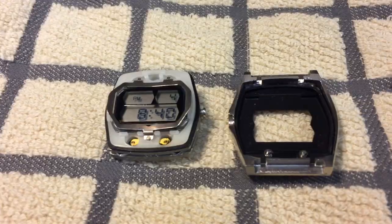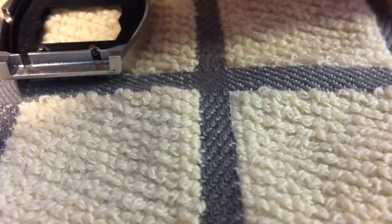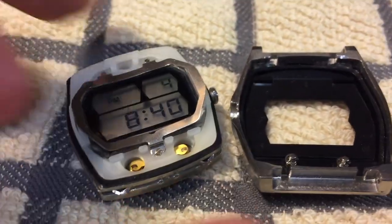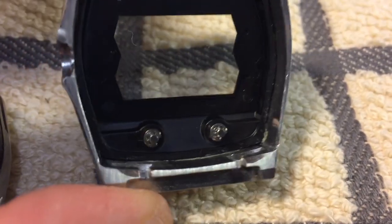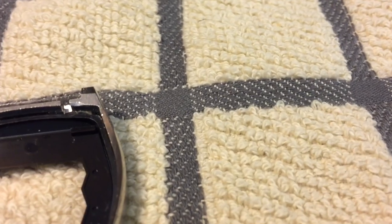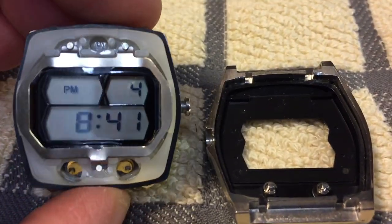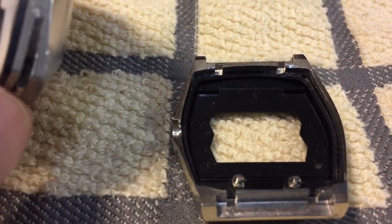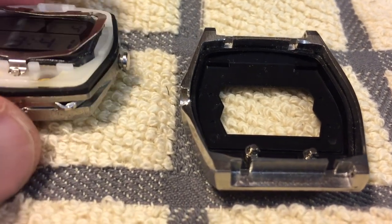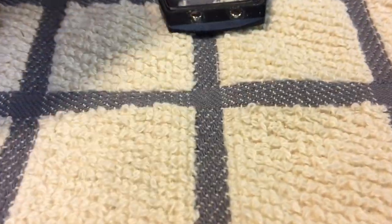It's important to note that when taking this thing apart, there are these little springs right here and here, and on the other side as well. Those simply snap into the case. You merely have to remove the wrist bracelet and then pop them out with a screwdriver. It's pretty easy to get in here. I'm only going to take the case this far and leave the movement alone as much as I possibly can.